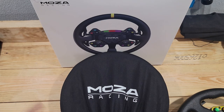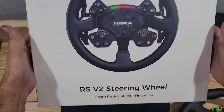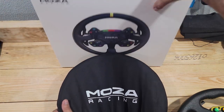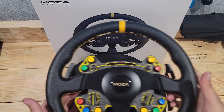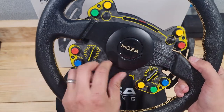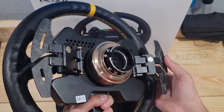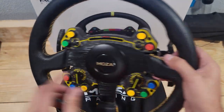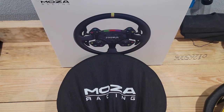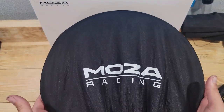Hello everybody and welcome back. We have some new products from Moza Racing — their new RS V2 steering wheel. If you guys remember when I first got the R9, we got it with the original RS wheel. The RS wheel was a very amazing wheel with all the dials, the horn button, the mechanical magnetic shifters, and activated clutches. But now we're taking a look at their brand new RS V2 wheel. Big thank you to Moza Racing for sending this out.